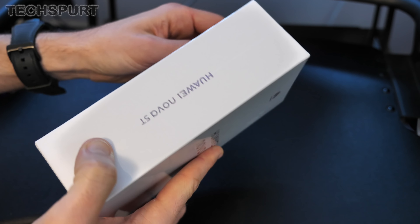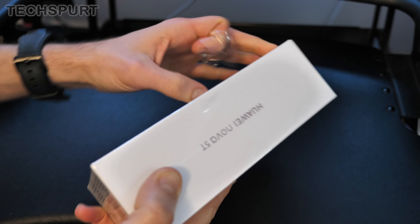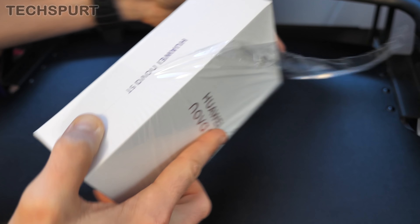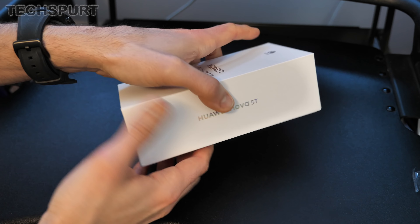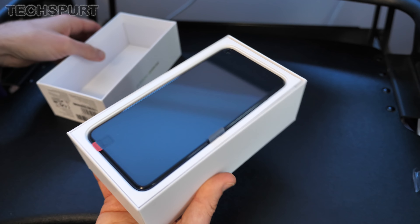It actually packs pretty similar specs to the likes of the Huawei P30, one of last year's big flagship phones, which I recently did a long-term review of, so go check that out if you need to know more. What we're going to do now is get the Huawei Nova 5T unboxed and do a deep dive into the hardware and software, so you know exactly what to expect. For more on the latest and greatest tech, please do poke subscribe and ding that notifications bell.